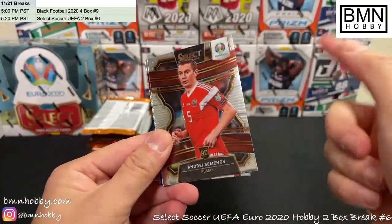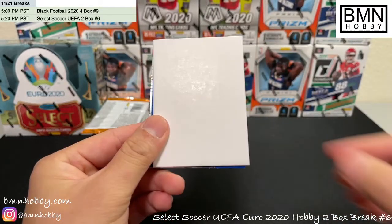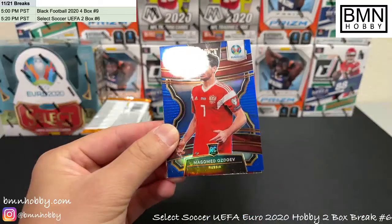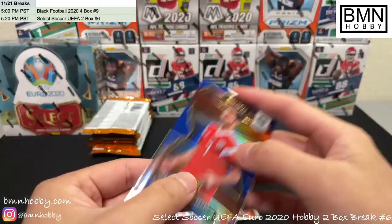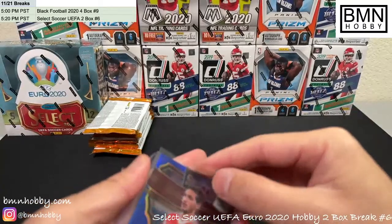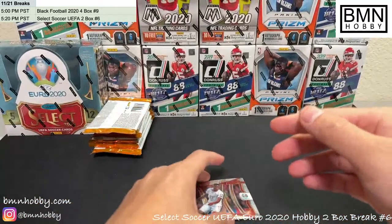I have a knack of getting the auto last, so just heads up — pretty much the auto is always last. Lukaku, and we have a blue — this one is for Russia, Ozdoev, Magomed Ozdoev, and a Dennis Zakaria rookie. That's a color variation but the blues look really nice, especially with the red uniform. It's 149 of 225 blue for Russia.